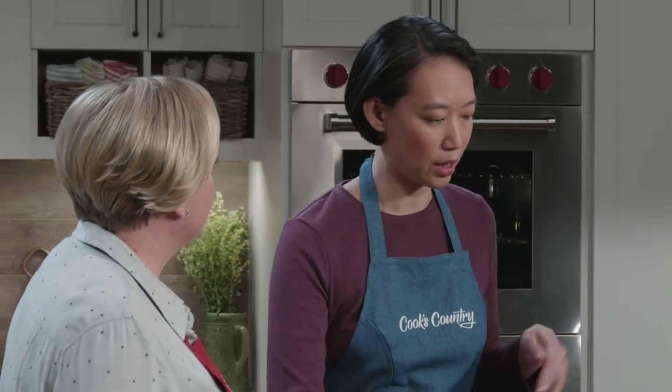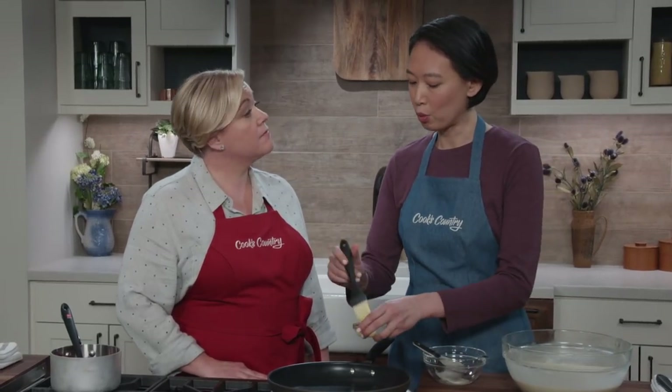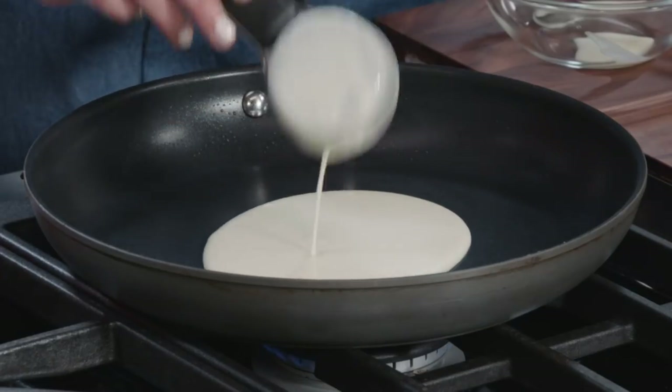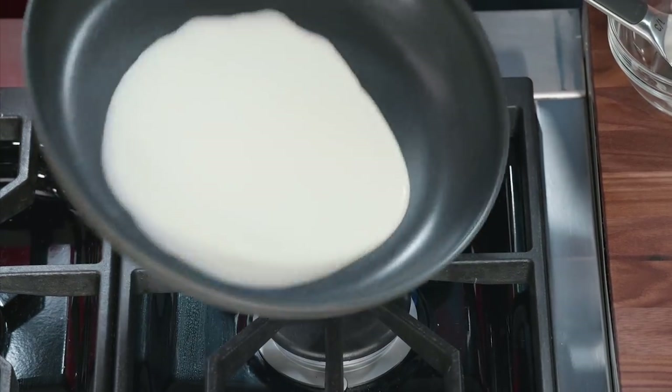We just want to make sure it's cooked through so the next crepe on top doesn't stick. Butter the pan occasionally — you don't really have to do it every single time with a great nonstick skillet; it's more insurance than anything. Keep making crepes until you run out of batter — it'll make about 12.